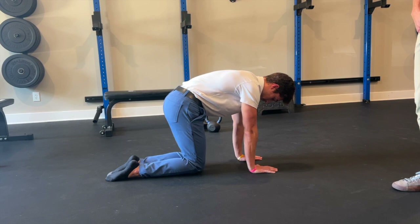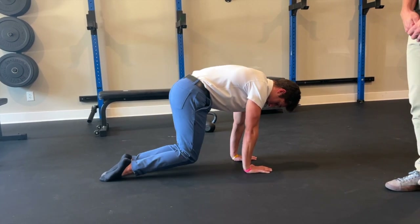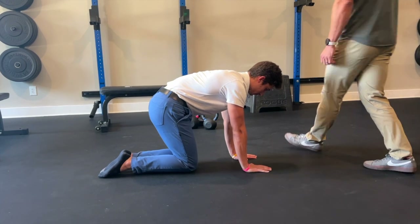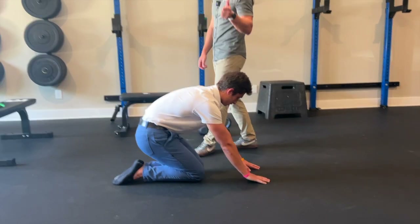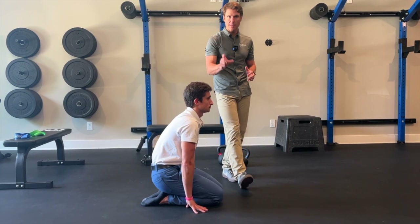We're going to do one more and control it back down. So again, we go from a passive mobility drill to an active mobilization — and those are plantar flexion sits and lifts.